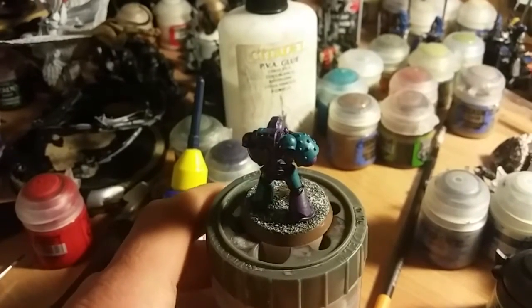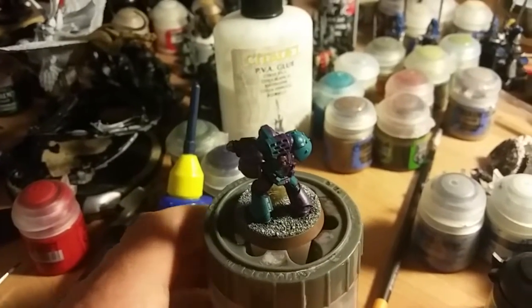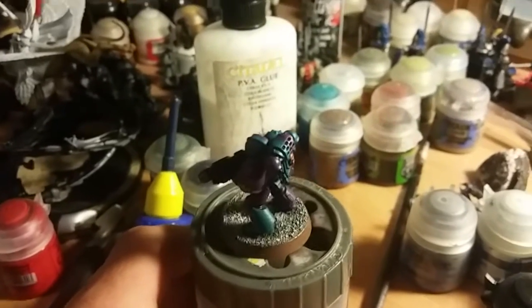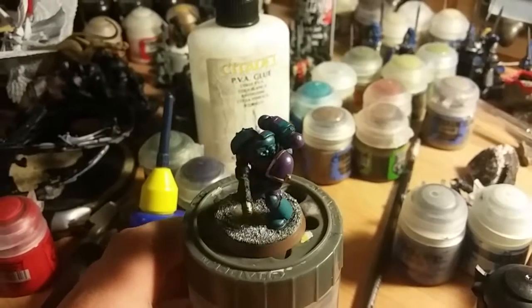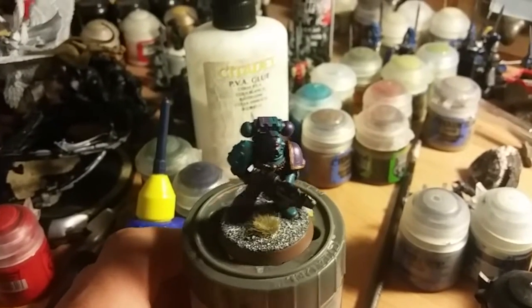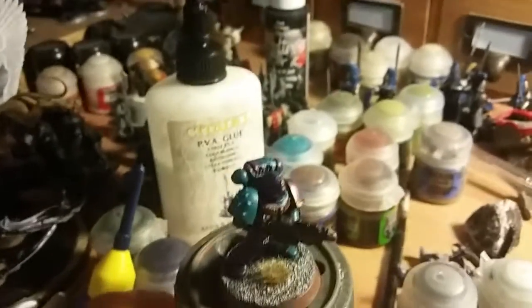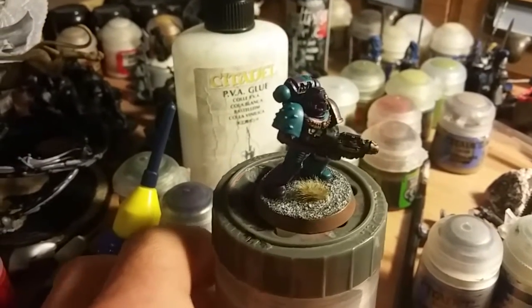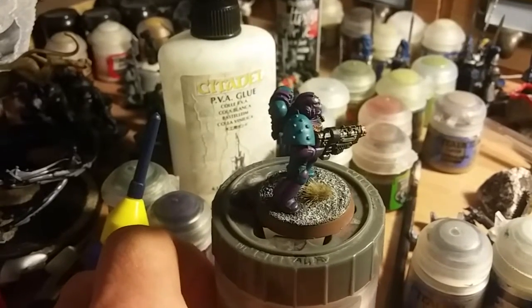I'll do an update video on my channel as I've been off the video thing for a while. But yeah, I just thought I'd like to show you and have video evidence of my funky new griffin claw that I painted.